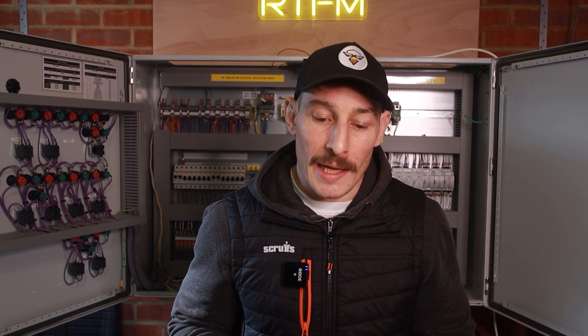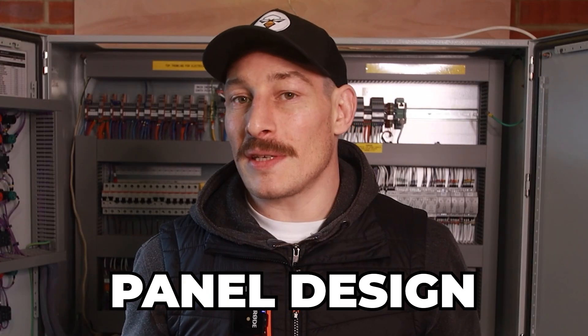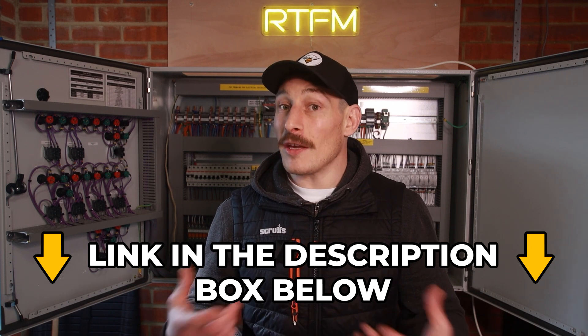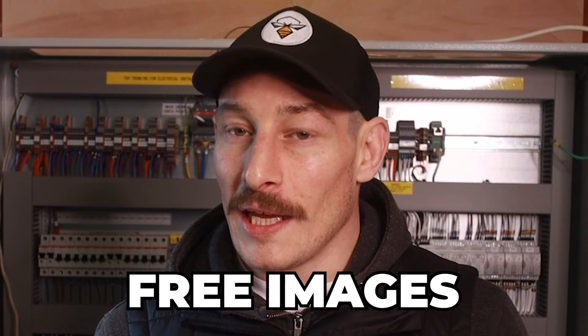Hopefully this video has illustrated why electrical schematics are important for anyone — especially beginners — and the value that comes from understanding them: effective fault-finding, panel building, panel design, commissioning, and more. If you want help understanding electrical schematics, click the link in the description below for free training, free schematics, free images, and get started on the path to becoming a well-rounded and efficient engineer in controls and automation.